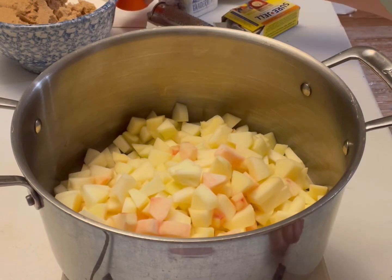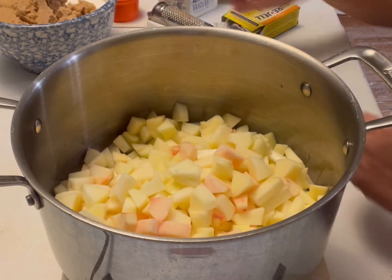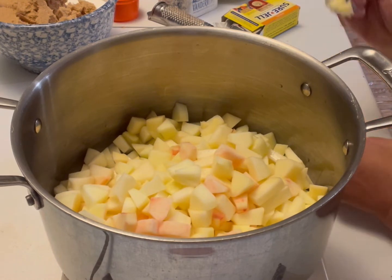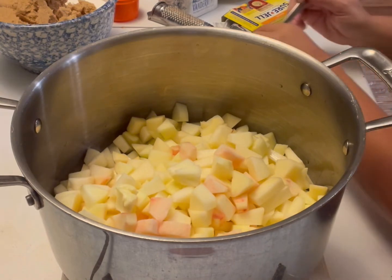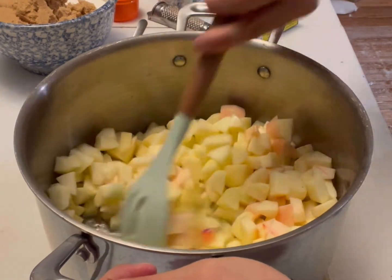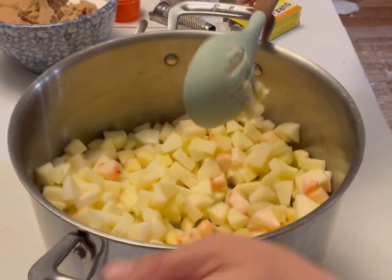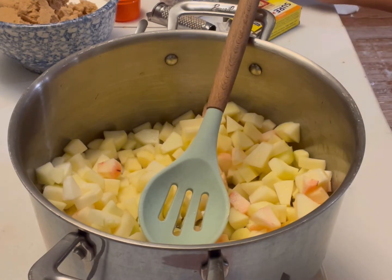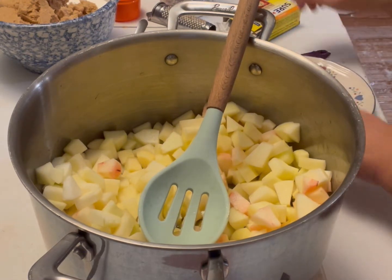I have six cups of diced apples, one half cup of water, and the recipe calls for about half a teaspoon of butter — that's just a little blip on the radar, close enough. Good enough for government work as I'd say — I was in the Navy for a long time so I can poke fun at government people a little bit. Now I need to grate up one quarter teaspoon of nutmeg.